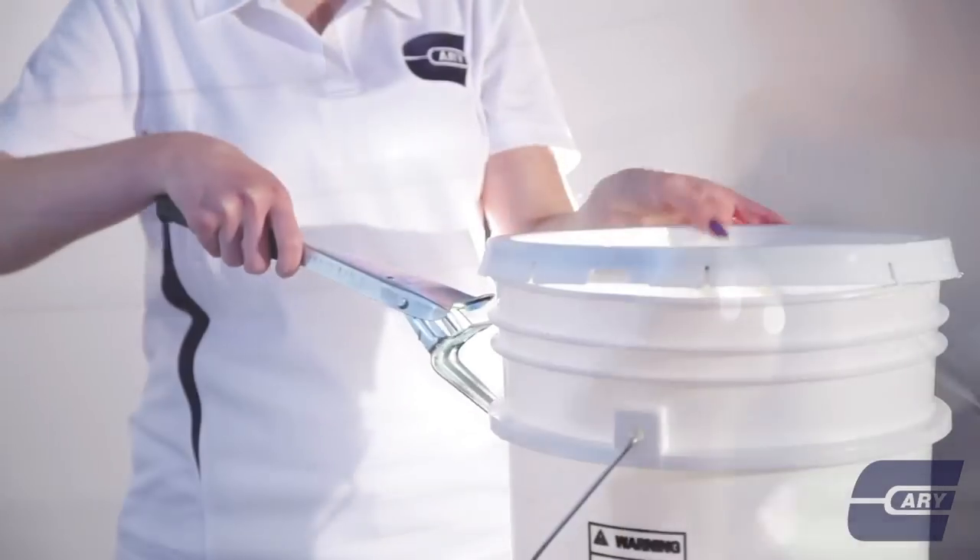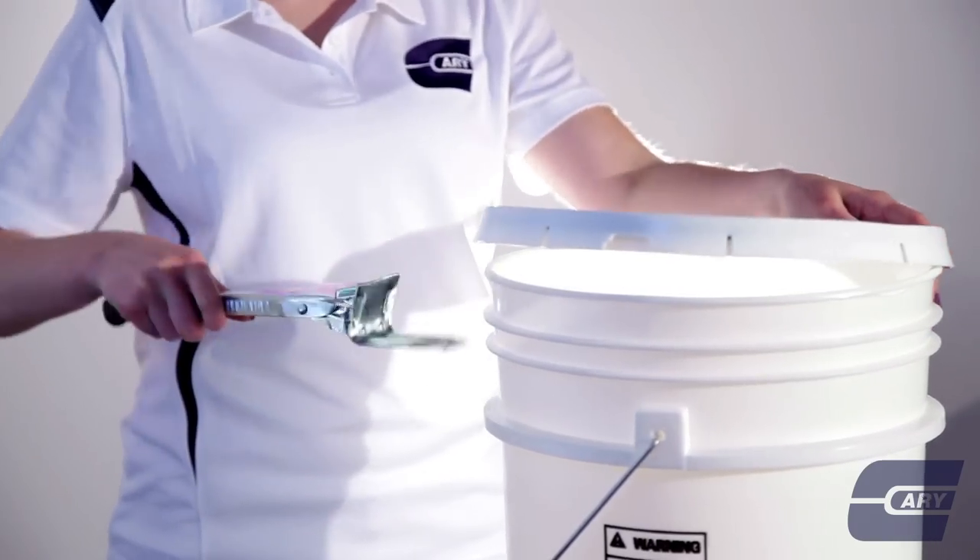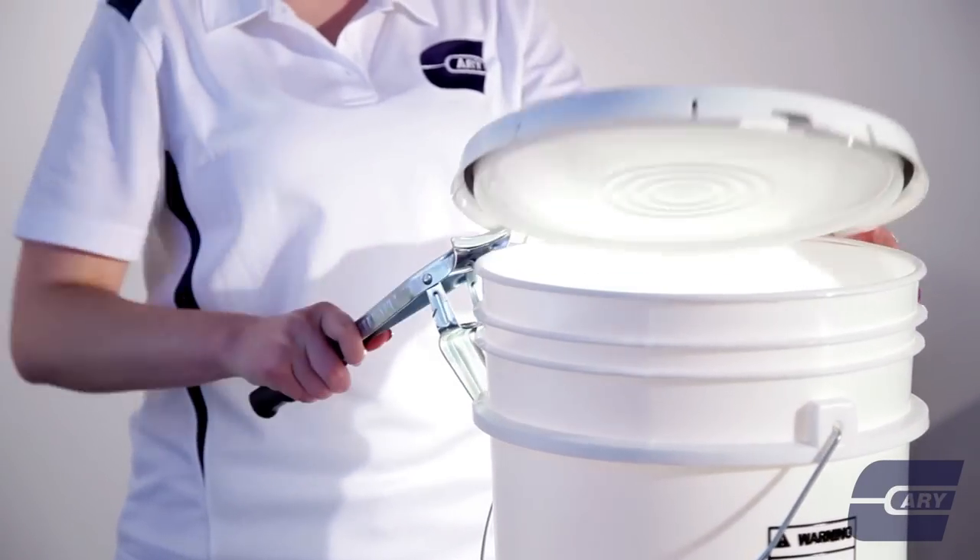First, place the lever mechanism between the lid and the lip of the bucket, then push down on the handle. Rotate the Bucket Buster as needed to safely remove the lid.